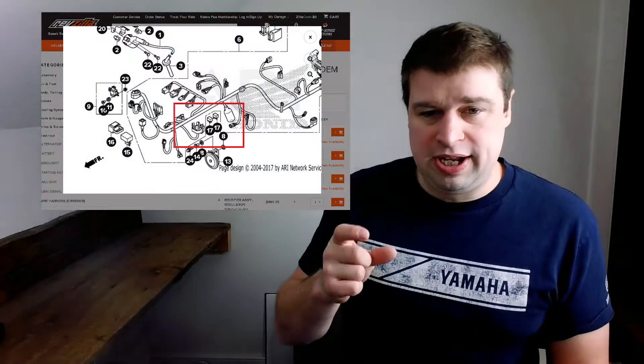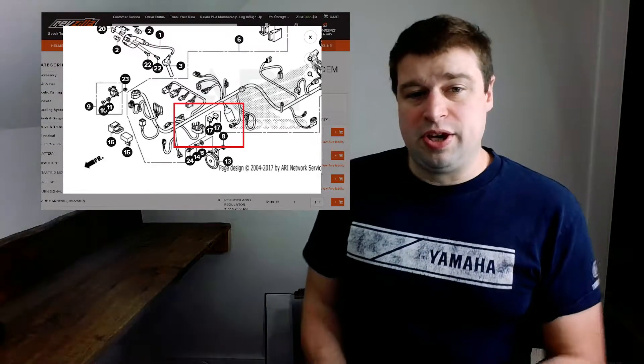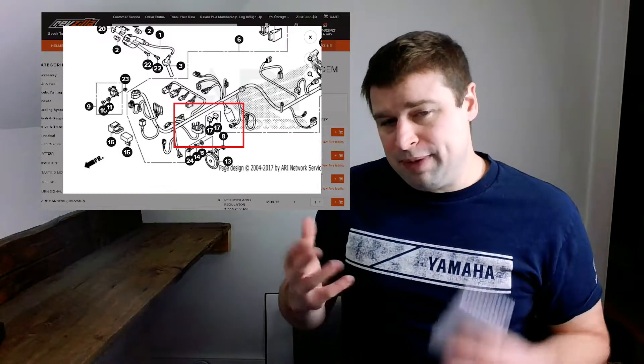Mine did not have them. Luckily, the fuel pump relay from the Grunky will work on the CBR relay location. It's a different size relay, but it does work and the fuel pump will prime. I did have to wait and get the radiator relay — I ordered that through RevZilla using the OEM parts finder. So make sure you have those relays; they're kind of important. Without them, your cooling fan won't come on or your fuel pump won't prime.